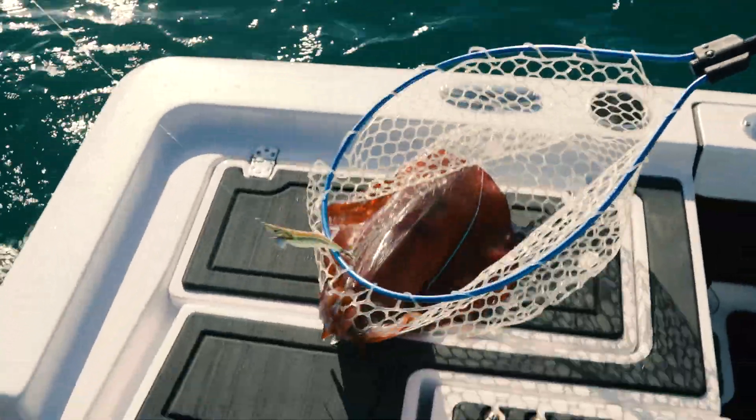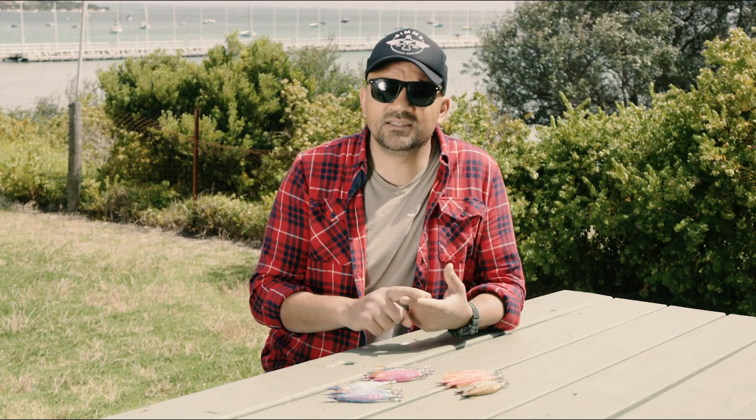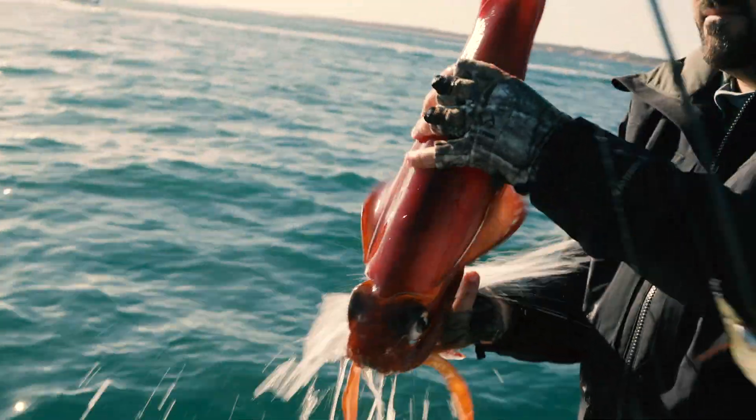The reason we needed to spend so much time is because these jigs have been designed for specific conditions. We needed to make sure we were out targeting them on cloudy days, days when the water was dirty, days when the water was bright and clear, fast water, still water — all those kinds of conditions. We did the whole gamut through the test period.